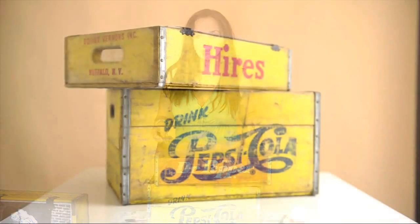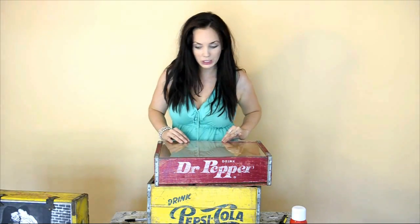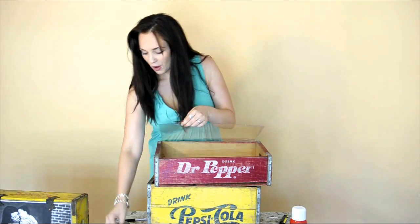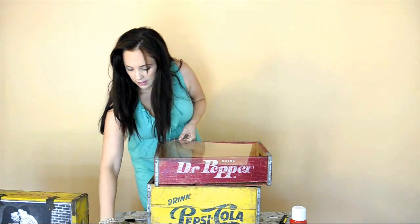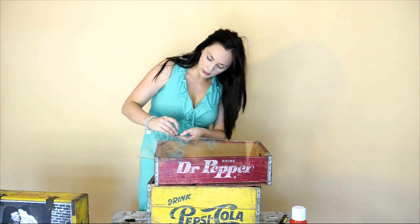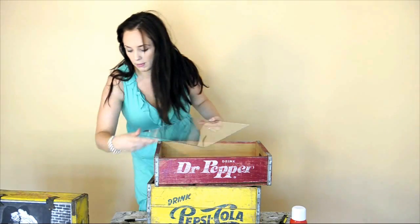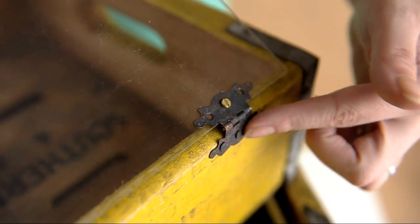These soda crates go for anywhere from $15 to $30 online, so it's a really inexpensive project. My acrylic I got cut at a large home improvement store, and basically they will cut it for free. So all I have to do — I pre-drilled some holes in my acrylic — is stick my screw into my hinge and my acrylic here, and screw my nut on the back, and one more time with my other hinge.